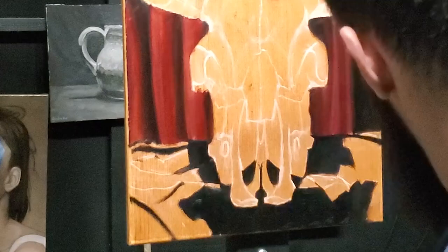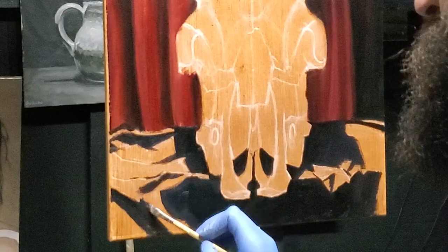As I start working on the creases of this foreground fabric, I switch to a smaller angled brush to really make those crisp fold lines in the fabric.